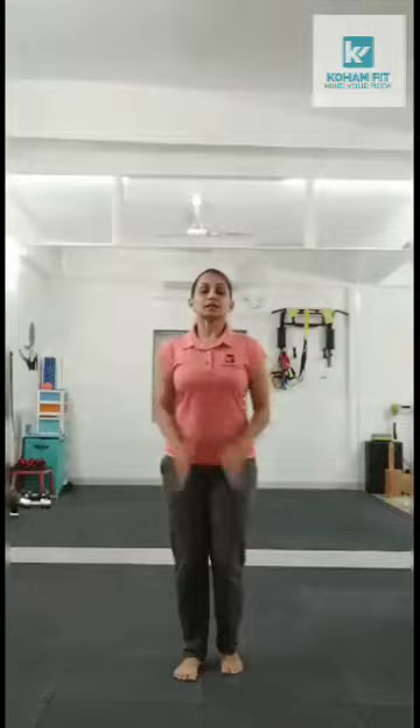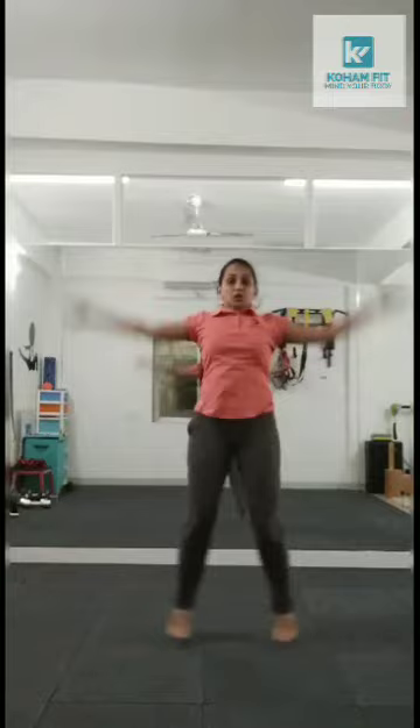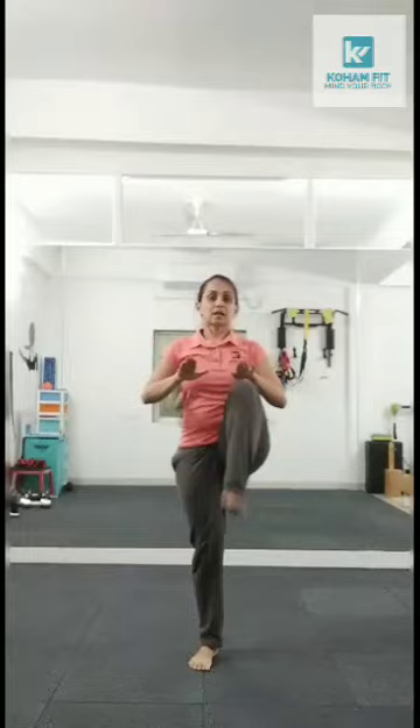And start 20 jumping jacks. 1, 2, 3, 4, 5, 6, 7, 8, 10, 6, 5, 4, 3, 2 — march again. Counting down: 10, 9, 8, 7, 6, 5, 4, 3, 2, 1.